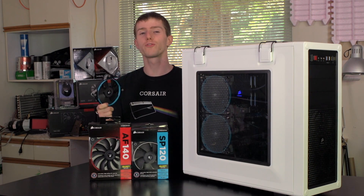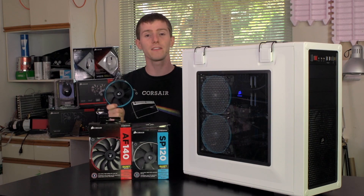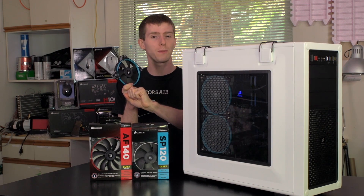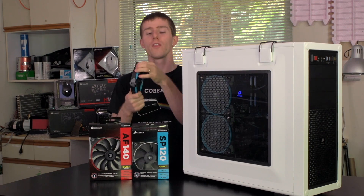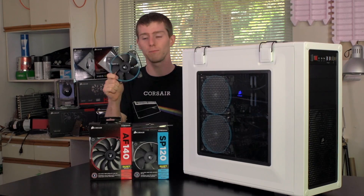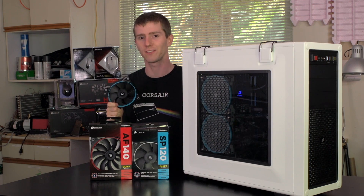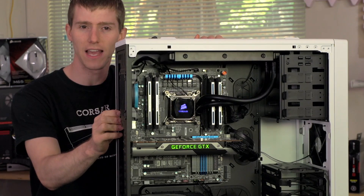Most fans' performance will reduce dramatically when they have something right up against the blades, but SP series fans have ultra-thin custom molded blades that allow them to still perform well even under these conditions. The rubber grommets in the corners make the fan quiet and prevent vibrations from being transferred from the fan to your case. Here's a Corsair Vengeance C70 case outfitted with Air Series fans.